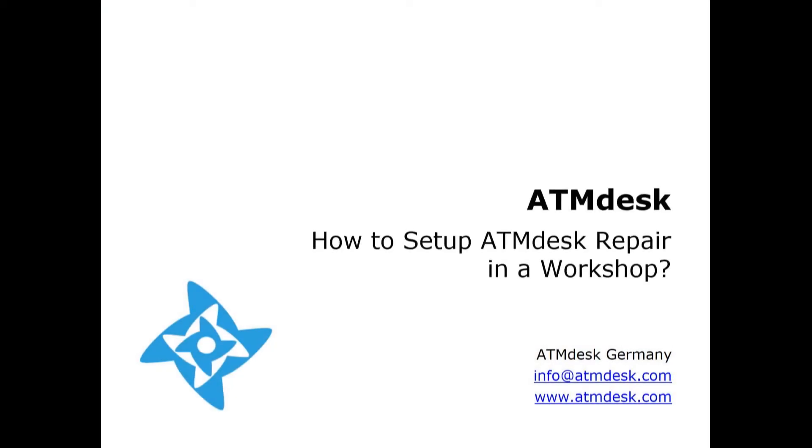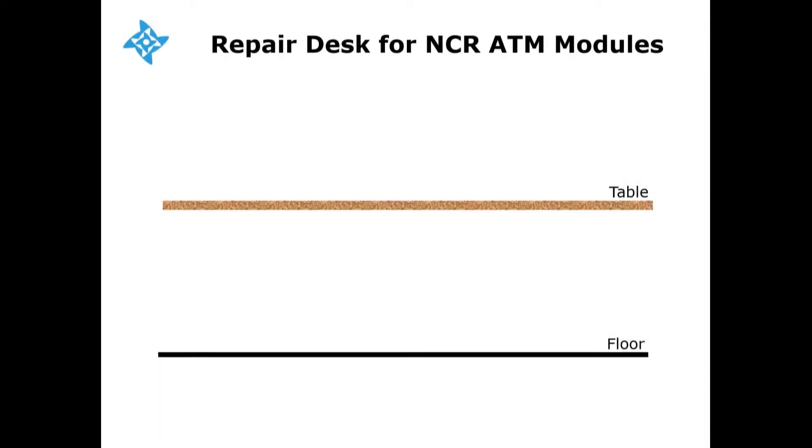Hi folks! Today we'd like to show you how to set up ATM desk repair in a workshop. Let's presume this is the table and floor in your workshop, and this is an NCR ATM module which you'd like to diagnose with ATM desk repair.